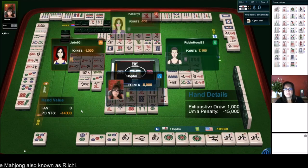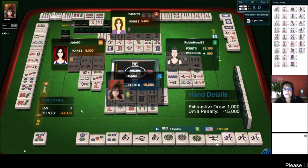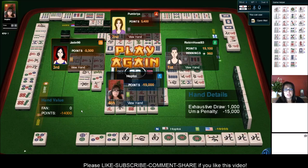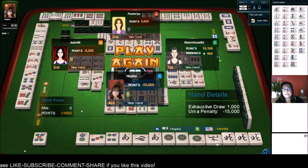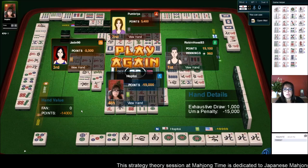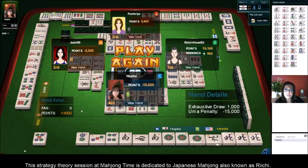Uma penalty. Look at that — ouch. Well, there was lots to learn in that game. Let me know what you thought about some of those choices — I have so much to learn. There are many nuances to this game, and strategy is key: when to build around Dora, when to sacrifice it, how to not deal into a winning hand. I think I dealt into a hand once — I'll have to watch this again, maybe twice with this score. That's painful. But again, lots of opportunity to learn.